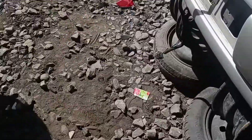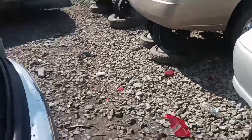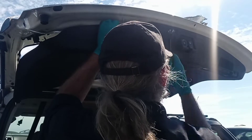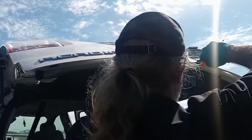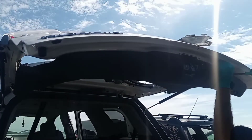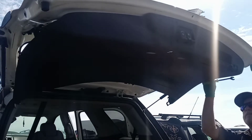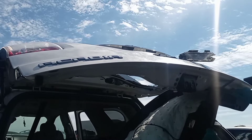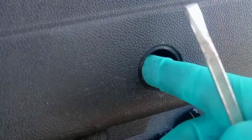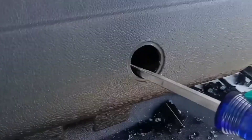Basically you get inside the car, and there is a little access panel right here. Let me pull that off so I can show better what's going on. From inside the vehicle, you pull off this little access cover right here, you get a screwdriver, you push it in there, and you're going to push this little metal part.